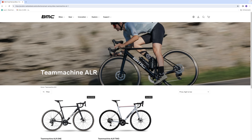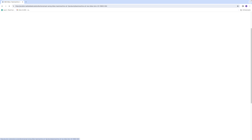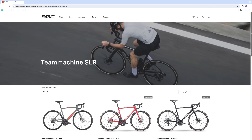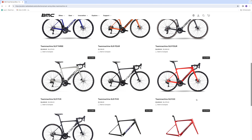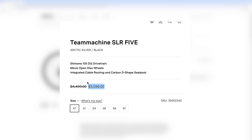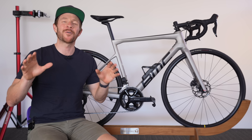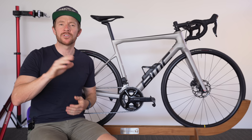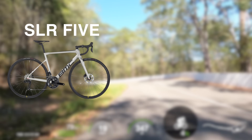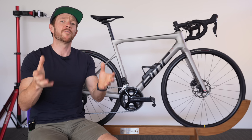After BMC agreed, I contacted the local Aussie distributor, Advanced Traders, and asked for the entry-level BMC Team Machine ALR2 — the aluminum Team Machine. They said they don't sell many of those locally, and suggested comparing it to their most popular entry-level BMC instead: the carbon fiber BMC Team Machine SLR5 with Shimano 105 Di2 and Mavic Open Disc alloy wheels, currently valued at $3,599 USD. For this video, we're calling that bike the Silver Fox.